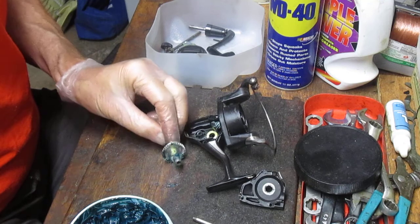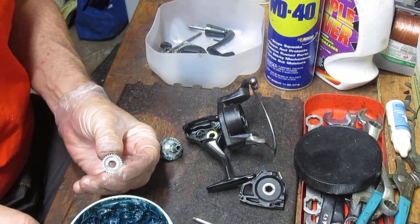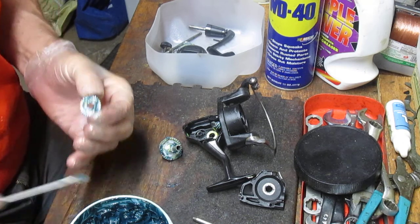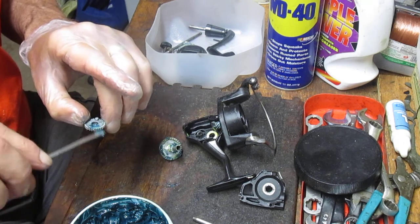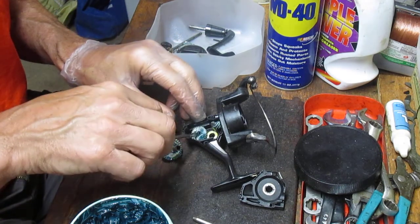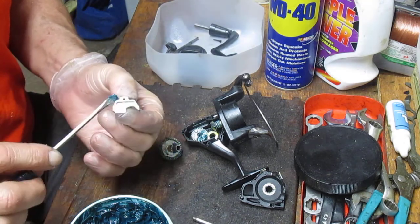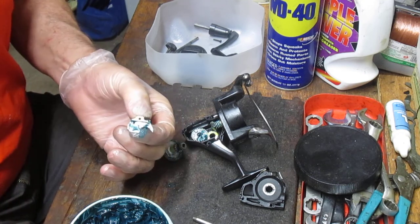The reason these things kind of become disposable is the cost to find somebody to repair them. Let's say you had this reel a year or two and used it frequently enough — go find somebody to repair it. You can be lucky if you find somebody in the $10 to $15 range for a small tune-up like I'm doing here. The reels are $20 US, so a lot of times folks will say, 'I got my use out of the reel — cheap enough, can't find anybody, don't want to wait for the delays, go fishing tomorrow, I'm just going to buy another one.'